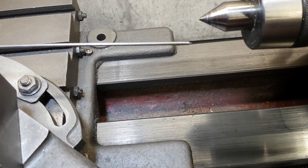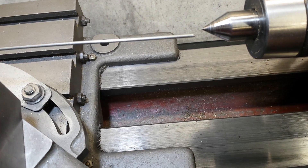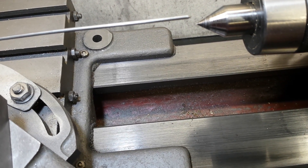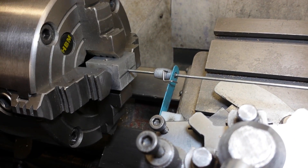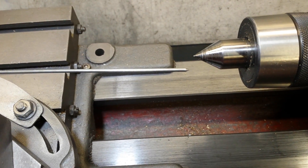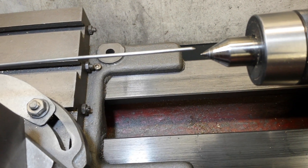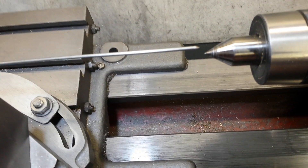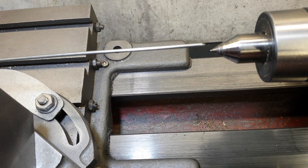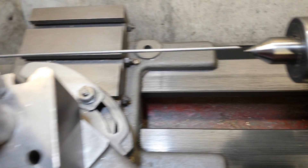If you lift it up slightly so it's a little bit more central, it makes it easier to use. As you rotate it, it describes a circle — this end is circling but it's a small circle, while this end is a much larger circle. Rotate it until it's at its highest point; when that's at its highest point, the other end is at the lowest point. So just rotate the chuck back a little bit so you've got one jaw on top.